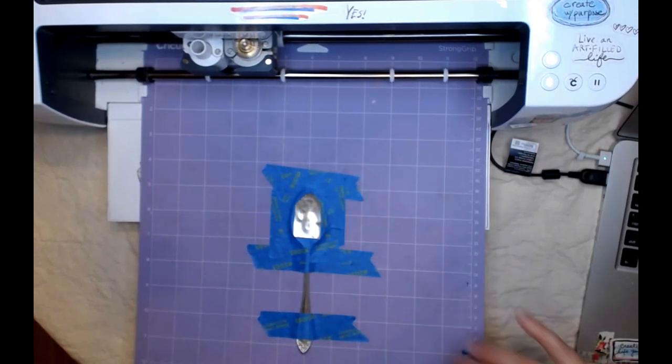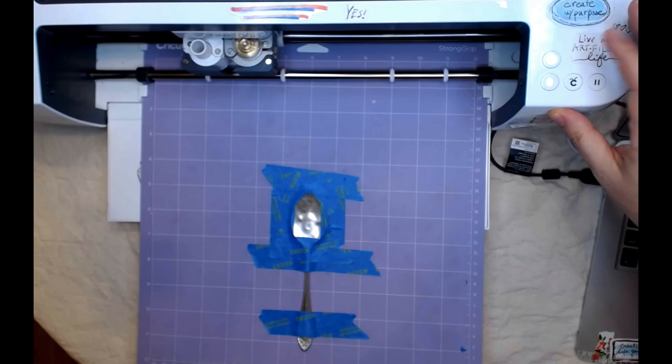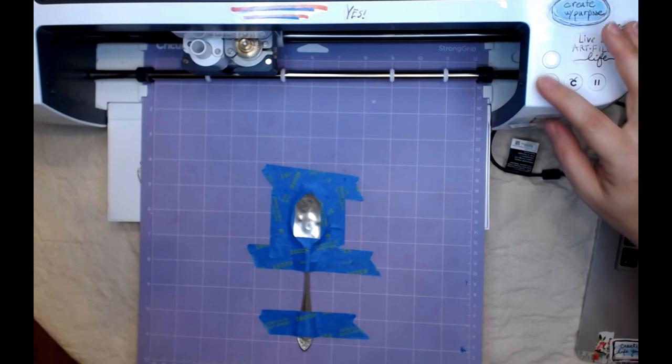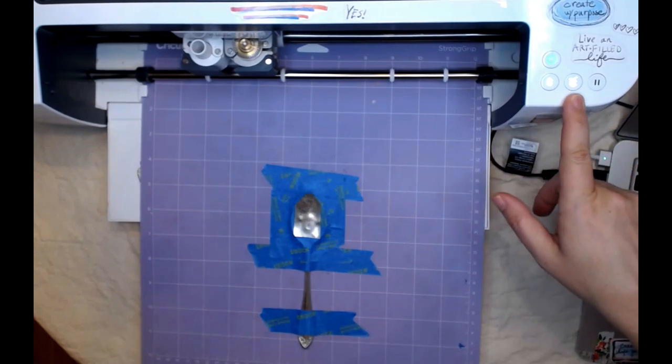Double check that it's all stuck down still. It says: load tip clamp B, load mat, press go. When it starts blinking, that means it's ready to go.